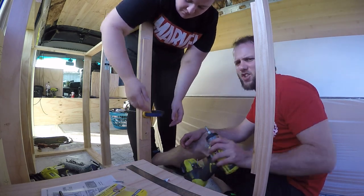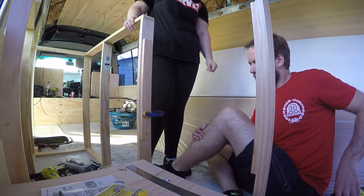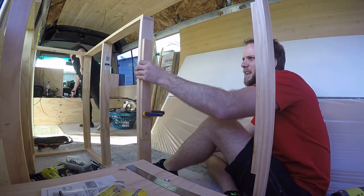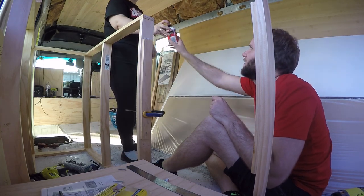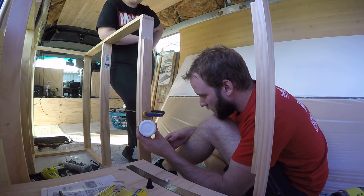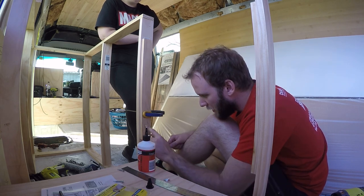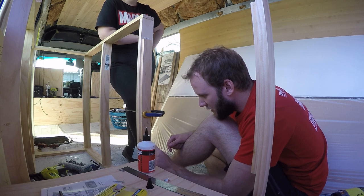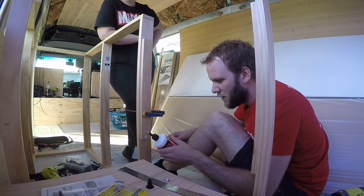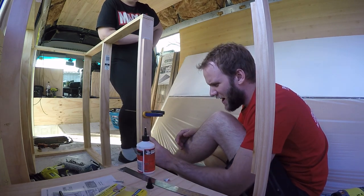Should be drilling pilot holes. We don't want no pilot holes — we're too lazy for pilot holes. We keep having to do this because we don't like to drill pilot holes. Claire and Shane, peace out.